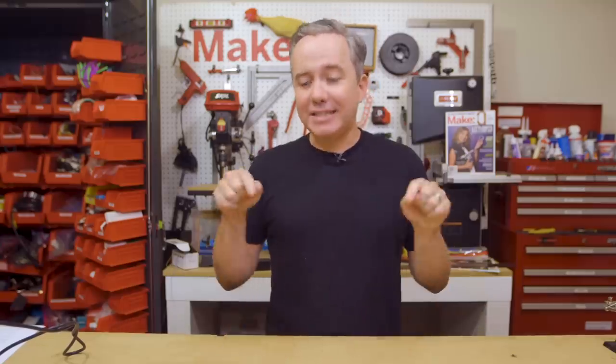Hey, I'm Donald Bell and welcome to another Maker Update. I hope you're all doing great. I'm super excited because I'm heading out to World Maker Faire in New York this weekend. But today I've got a jam-packed show to get through, so let's get started with the project of the week.